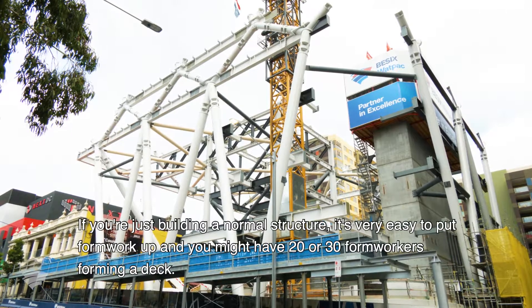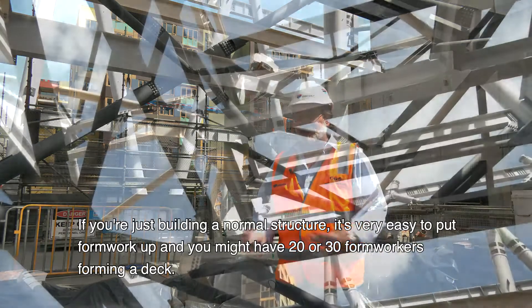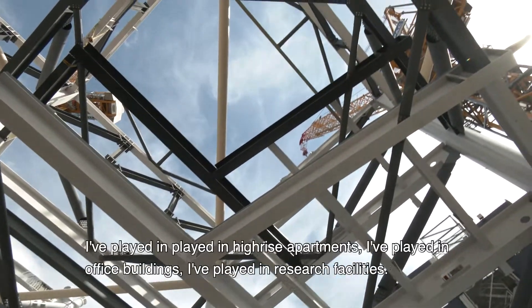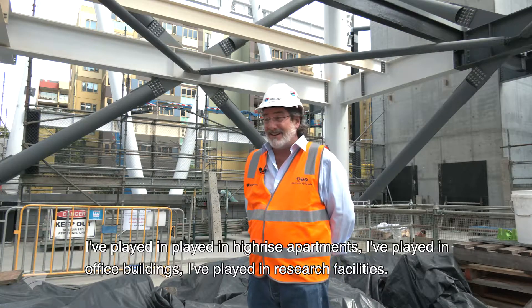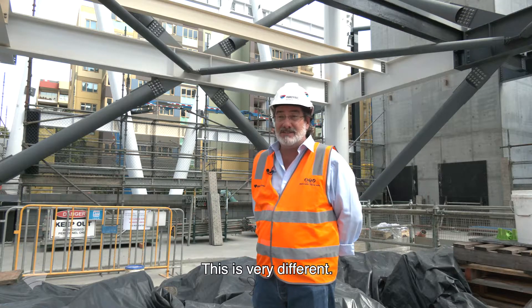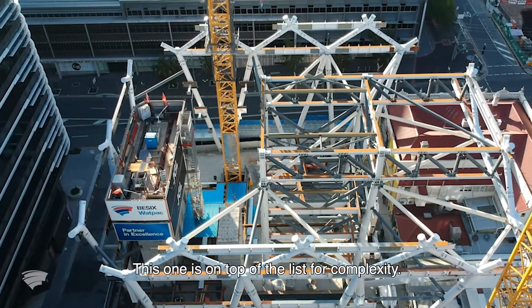If you're just building a normal structure, it's very easy to put formwork up and you might have 20 or 30 formworkers forming a deck. Here you've got permanent members. I've worked in high-rise apartments, office buildings, research facilities. This is very different. This one is at the top of the list for complexity.